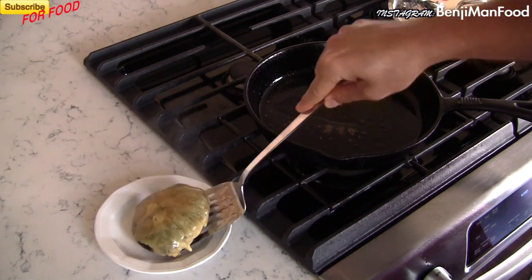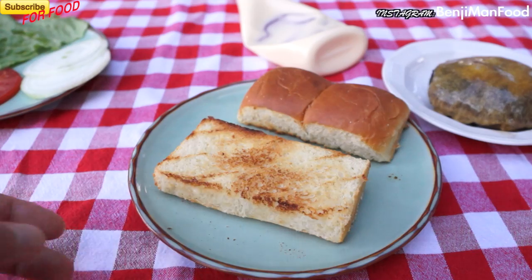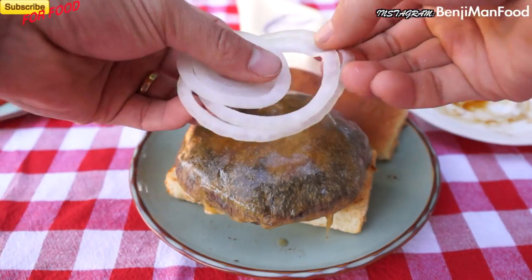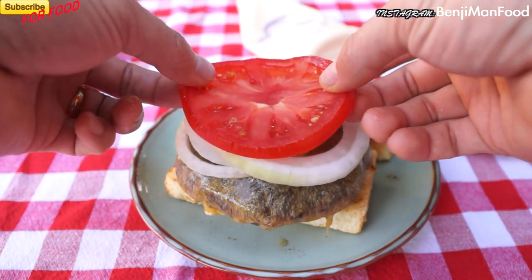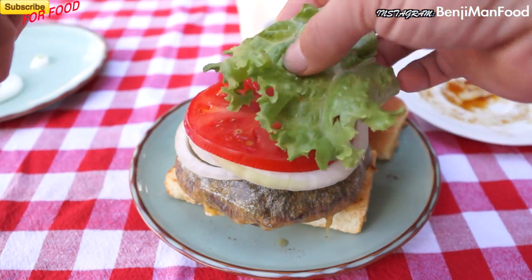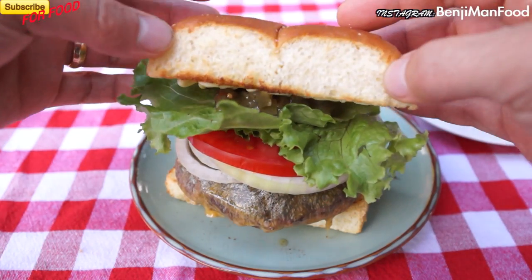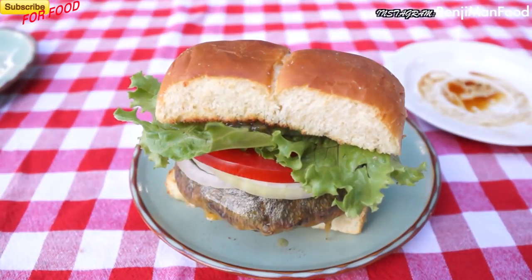Just like a steak, you're going to want to let this rest to keep all the juices inside. Now to construct this: place your rested burger on your toasted bun. Make sure to place a condiment over your cheese to help separate the wet stuff — like tomatoes — from hitting the cheese directly. Same thing with your bun: use dry ingredients to separate the wet stuff so you don't get a soggy bun. Go ahead and add your condiments, put the other side of the bun on, and squish it down.